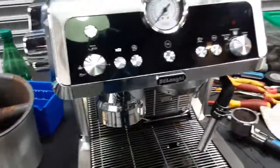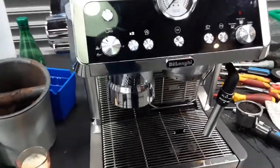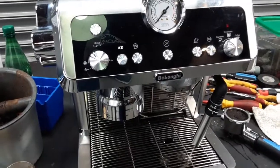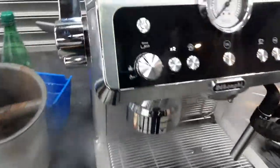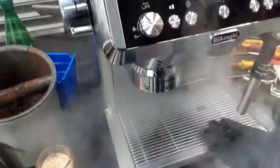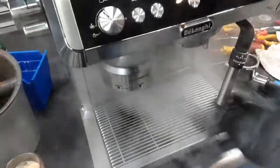And for the steamer, we're going to test right now. We're going to wait for the machine to get up to temperature. There we go. Nice steady foam coming out through the group head. We also did clean the opening here as well.